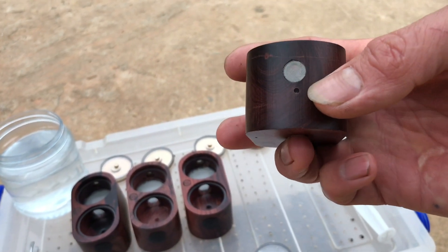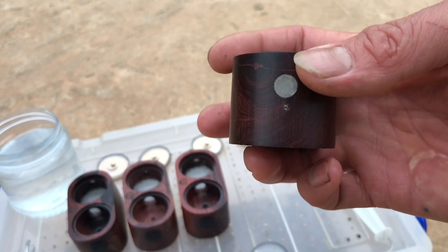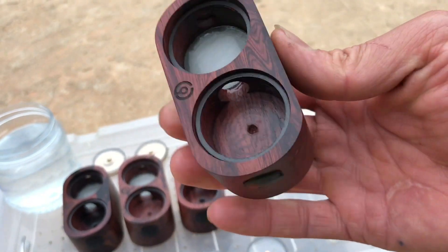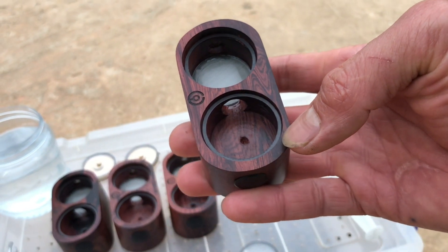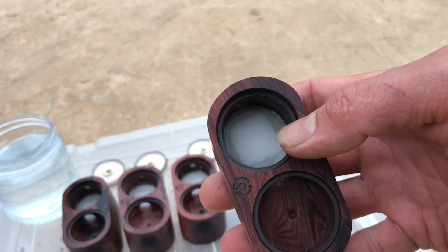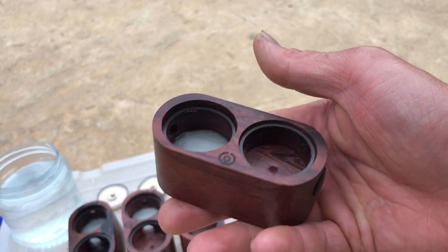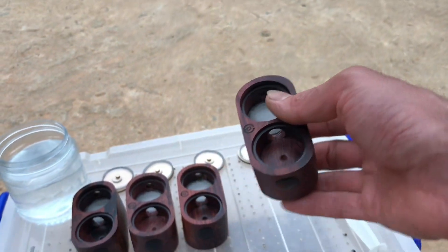Bên này có một cái lỗ nhỏ để mình bơm nước vào. Còn đây là cái cửa, cái cửa này thông hơi anh em ạ. Cái khoang này là để mình cho thức ăn vào cho con Queen ăn. Còn khoang này là cái khoang chính để con Queen ở và đẻ trứng. Mình cũng chưa thử cái tanh này bao giờ - đây là lần đầu tiên mà mình mua cái tanh dưỡng Queen kiểu này. Mình sẽ test thử để xem nó có ổn hay không.